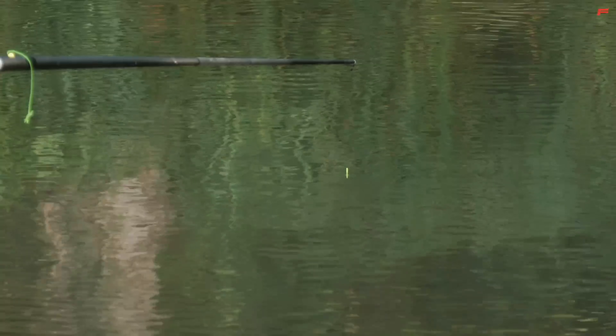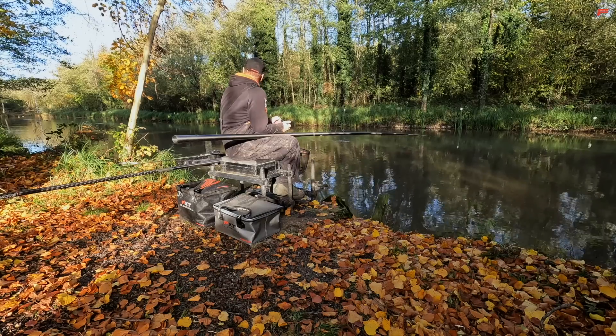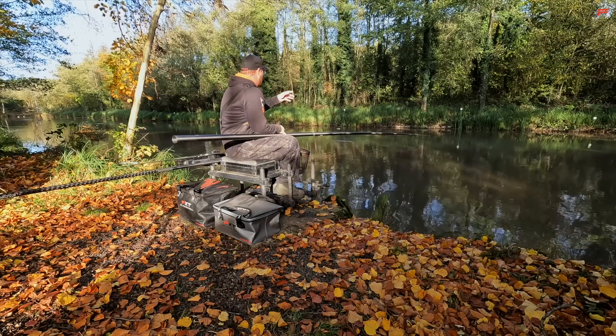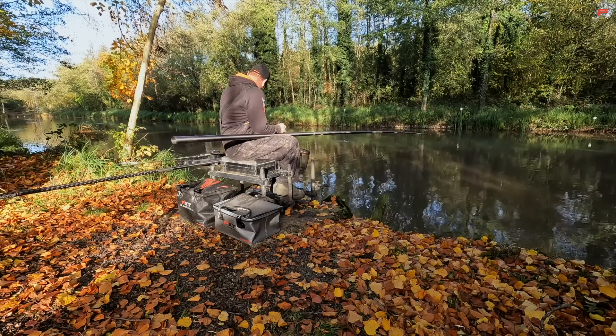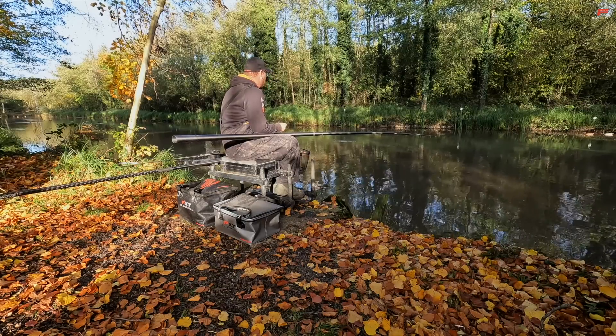I'm targeting ide today and that bite first chuck in on the drop without feeding must have been a false dawn because it never went straight back under. I'm targeting the lake's ide today as well as anything else that's going to come along, and to do that all I need is a couple of pints of maggots. I've literally got two pints of maggots and I've got two pole rigs set up. I've picked one line at a nice comfortable distance, just coming onto my 13-metre section, and I'm going to loose feed a few maggots with a catapult - not loads, 12, 15, maybe 20 at a time.